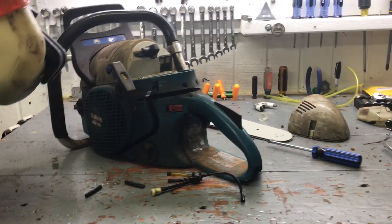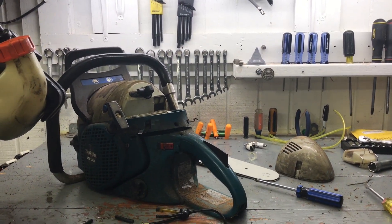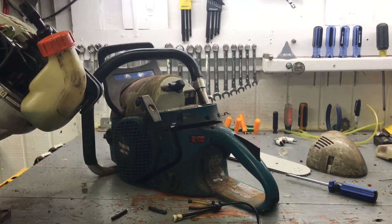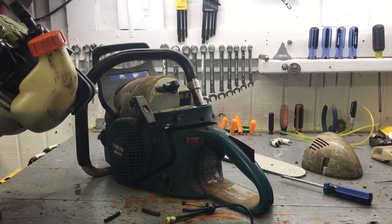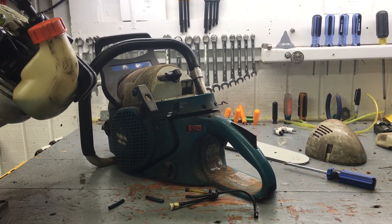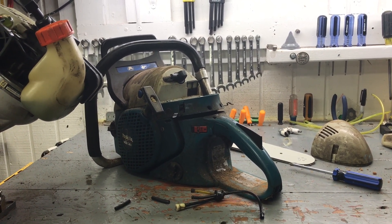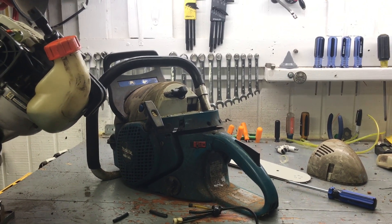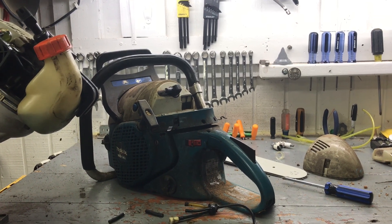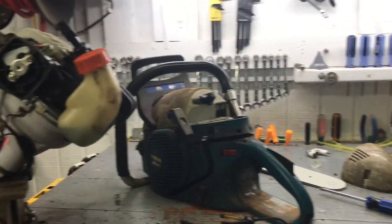I'm very close to having it done, and then I'm gonna get my forge out and go back to making knives. I have a new design called Swamp Devil — I have it cut out and polished, and all I've got to do is heat treat it and buff it back out. I have some black G10 with red liners and red pins that are gonna look awesome, and I'm gonna give it away as a subscriber giveaway. I was gonna do that at 40,000 subscribers and I think I'm at about 42,000 now.